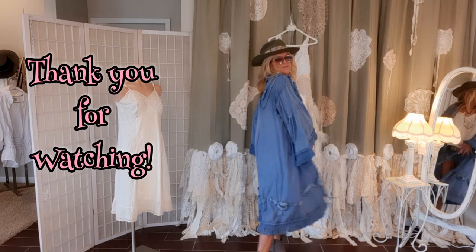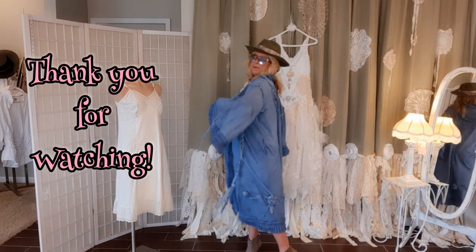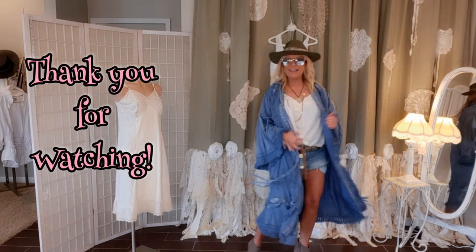Here it is one more time - wouldn't this be fun for festivals or for the beach? I love it!